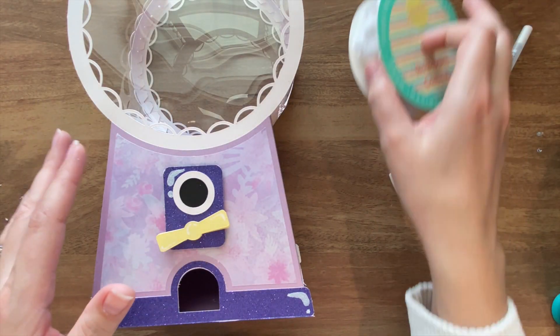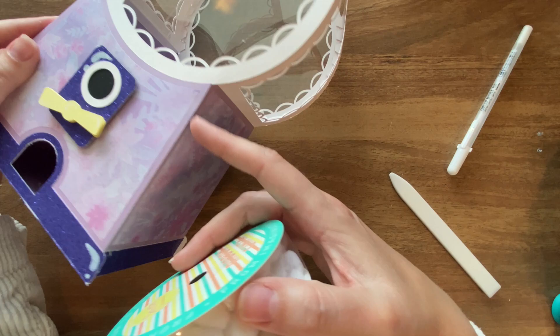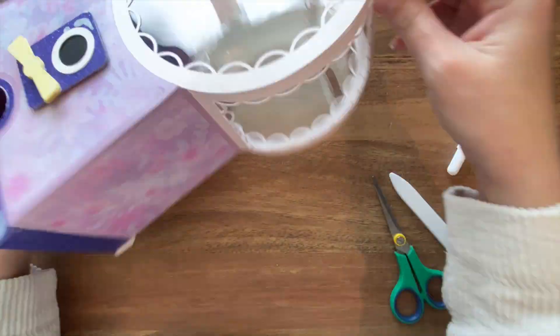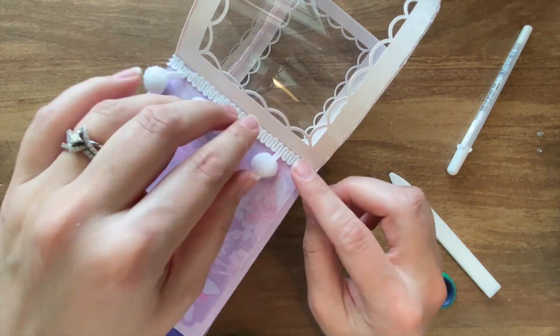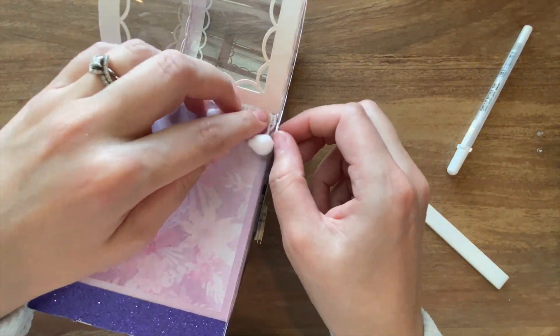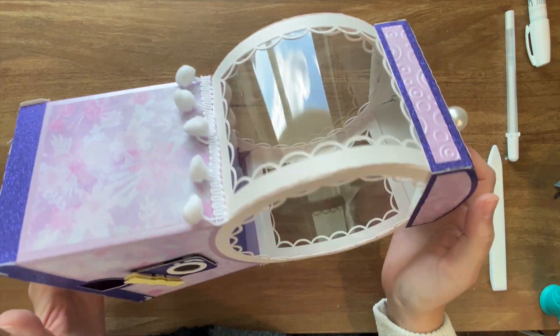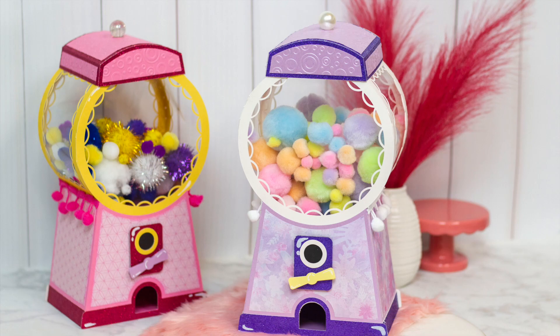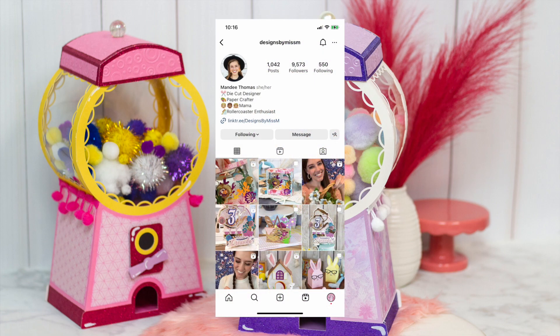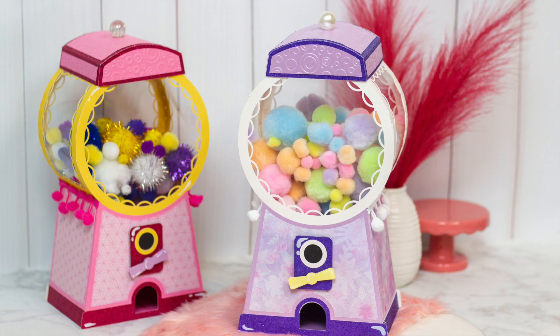To finish off this project — not necessary but something fun — I'm going to add some little ribbon decoration along the edges. Congratulations on completing this totally sweet gumball machine! Thanks for watching and for crafting along with me. I hope you had a fun time making this project! Don't forget, I always love to see your finished results, so be sure to share them with me over on Instagram tagging at designsbymissm. And special thanks to my wonderful supporters on Patreon — thank you so much! If you enjoyed this paper craft, please consider becoming a supporter.